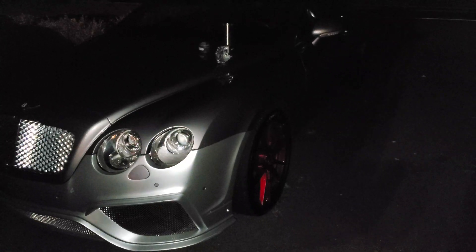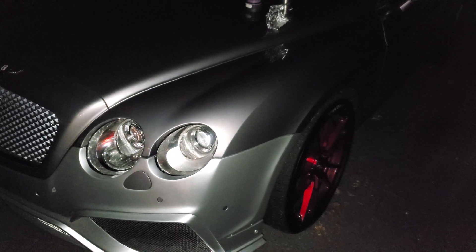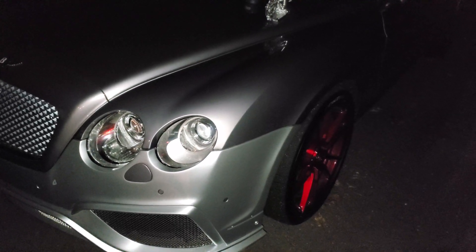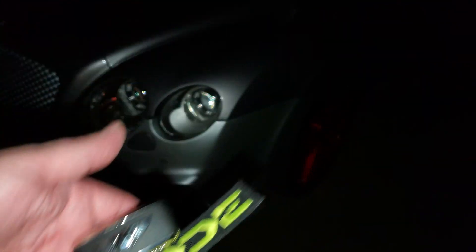Hello all. I'm going to make a quick video about protecting the vehicle from relay hack when you have your key in your house.